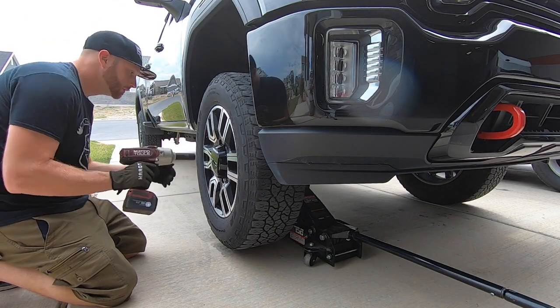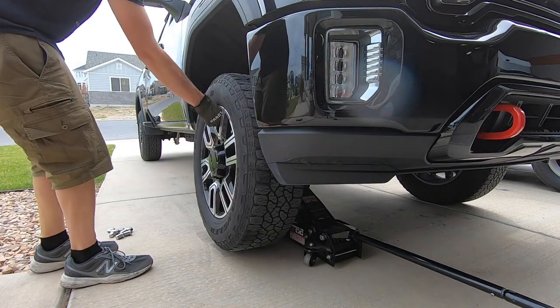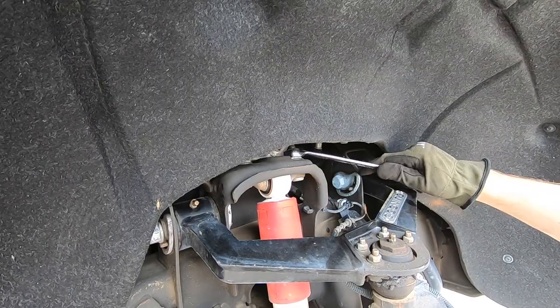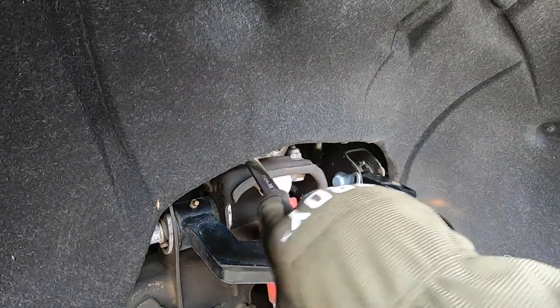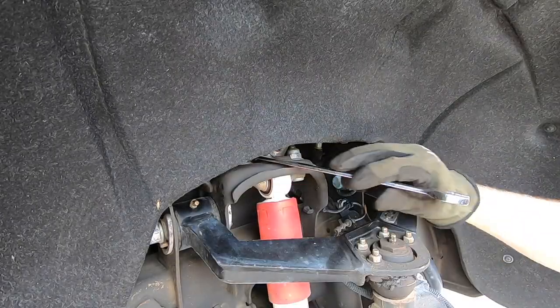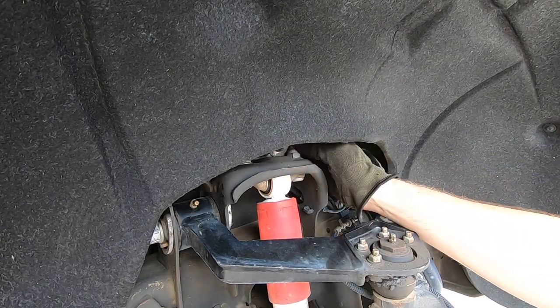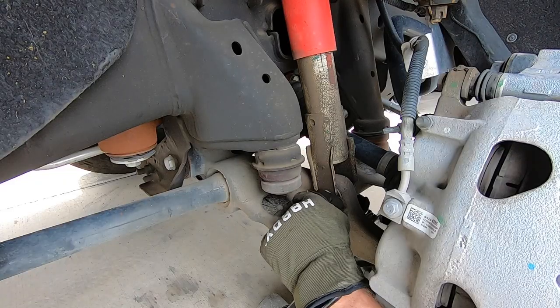The first thing to replacing shocks on any truck is just getting it up in the air and getting the tires out of the way. On a torsion bar-equipped vehicle, anytime you remove the shocks it's a pretty good idea to keep a jack under the control arm so there is still some spring pressure held up. There are two bolts on the top of the shock and then a single bolt down on the bottom, and after that the shock can just lift out of the way.